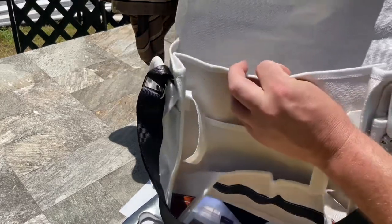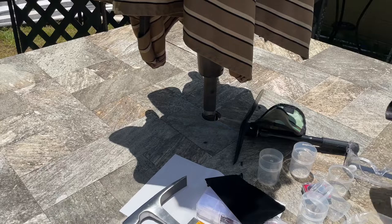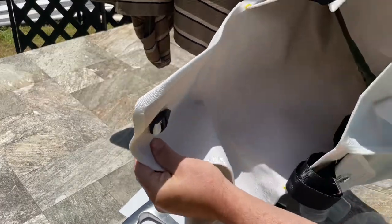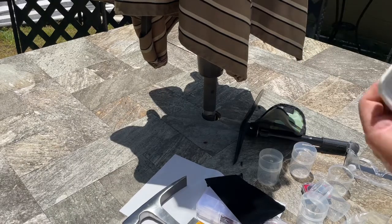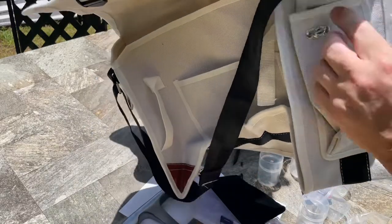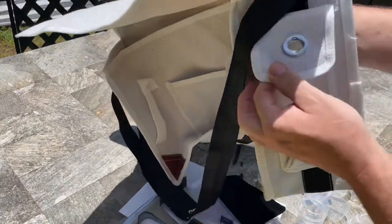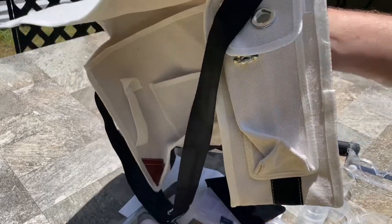It also comes with this handy dandy bag — it's kind of like an over-the-shoulder bag. It's got little pockets in front, a real deep main pocket, and it looks like you even have a spot here to put your water bottle or phone. That'll be cool to carry all this stuff in.